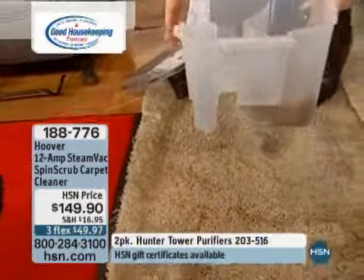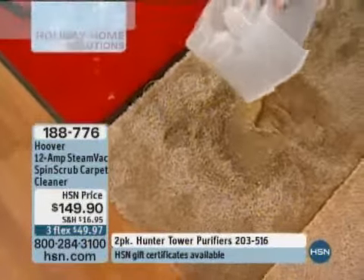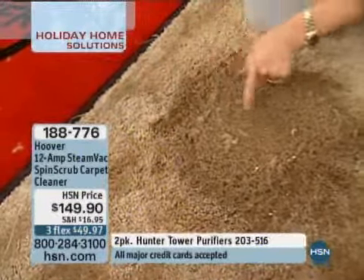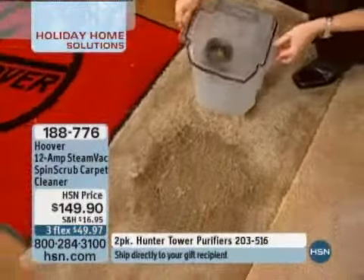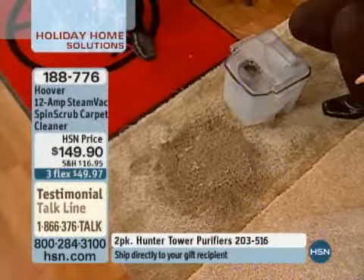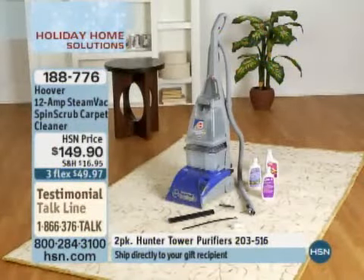If you have neutral carpeting like this, most of the time you can't see the dirt — but you'll really be impressed. Watch: this is the gravy and this is the dirt. You can also see it got up some carpet fibers that probably haven't been vacuumed up in a long time. Think about that — once that dries deep into your carpet, that is what stays right in there. It's $149.90, or three flex payments of $49.97.